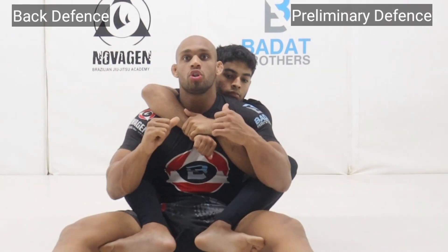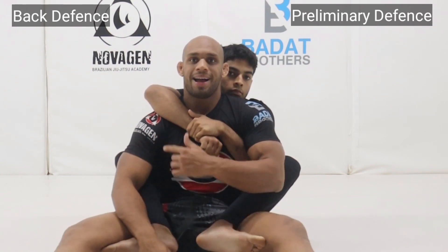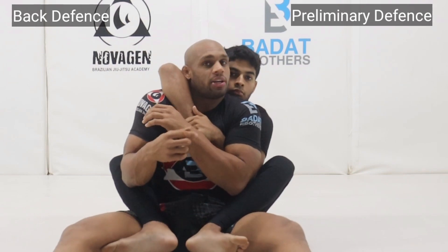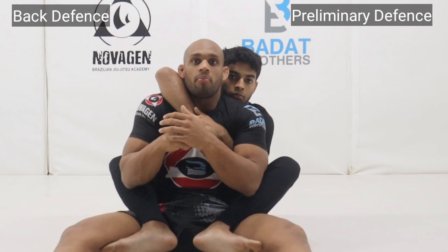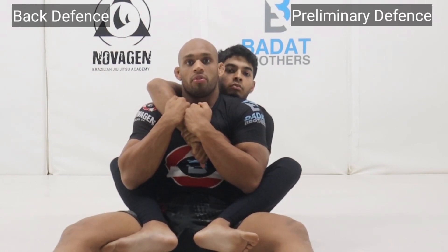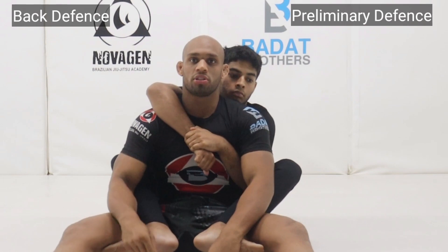Submission defense number one: to not be vulnerable with the rear naked choke, we're going to prep our body. The shoulder on the overhook arm — I take it and I put it up towards the ceiling. I shrug my shoulder up, and my arm on the opposite end, I chomp down. So I create an angle that is not conducive to an easy RNC. Now, traditionally guys would take their hands and cup over in a paddle defense on the forearm. This is okay up until a point, but it will not suffice for a long period of time against a high-level opponent — it's just not strong enough.